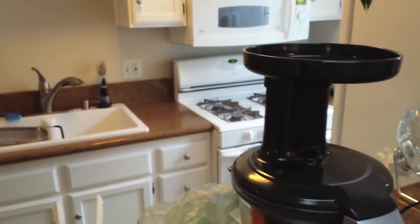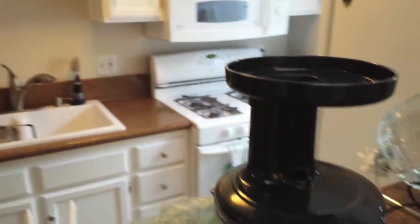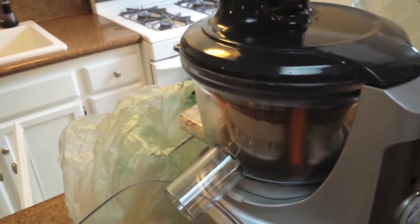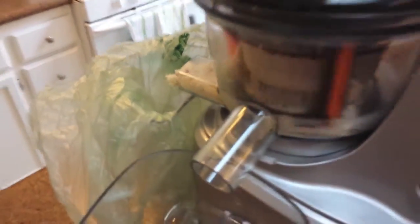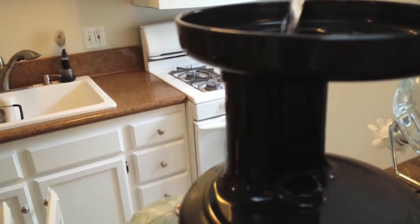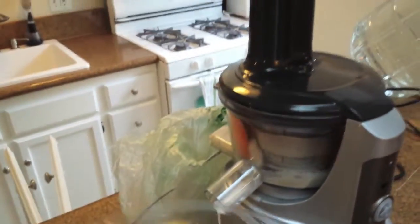Now we're ready to fire up the juicer and start rolling here. We put in some almonds, and we've got the paste coming out the back that we're going to save for later. We grab some water, and now we've got some almond milk coming out. Now we just rinse and repeat for the rest of the almonds.